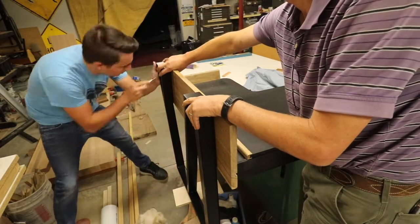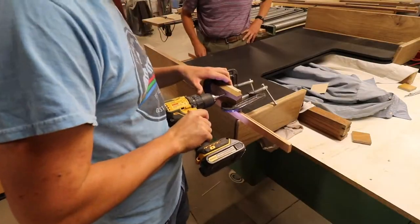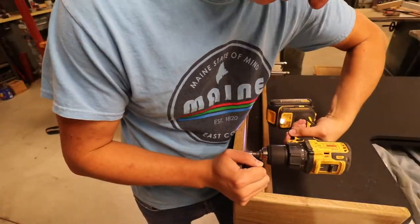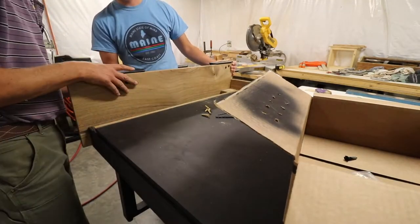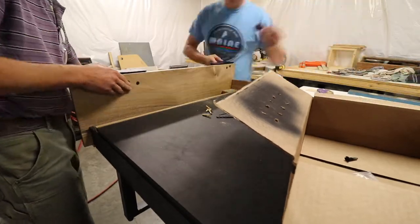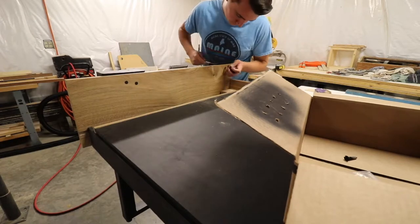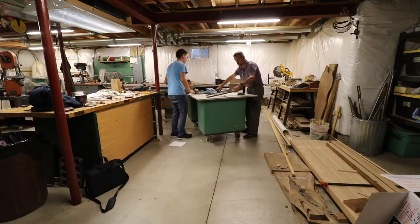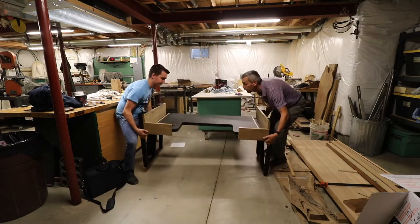Now that the keyboard tray was all set, it was finally time to start planning on where the legs were going to attach to the side pieces. And now came the moment of truth. Success.